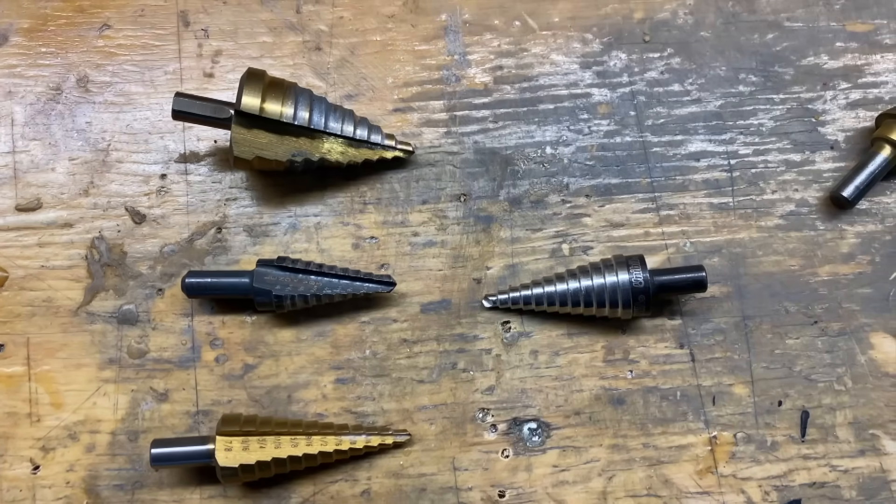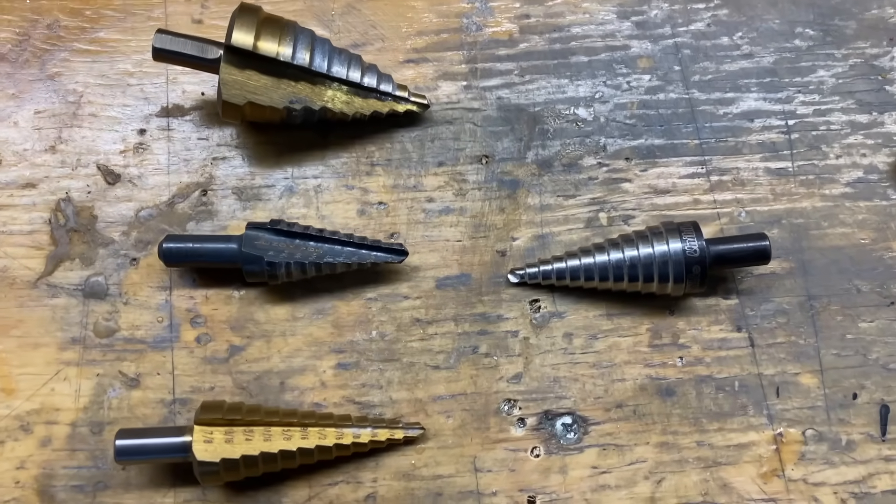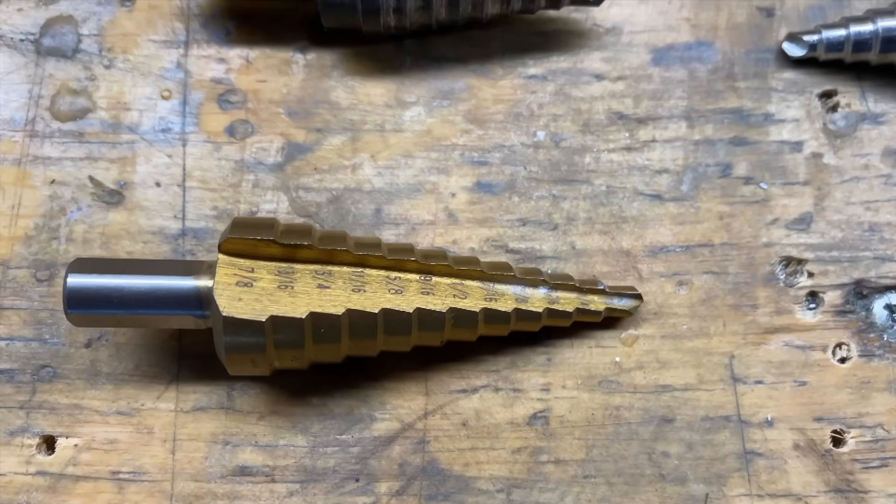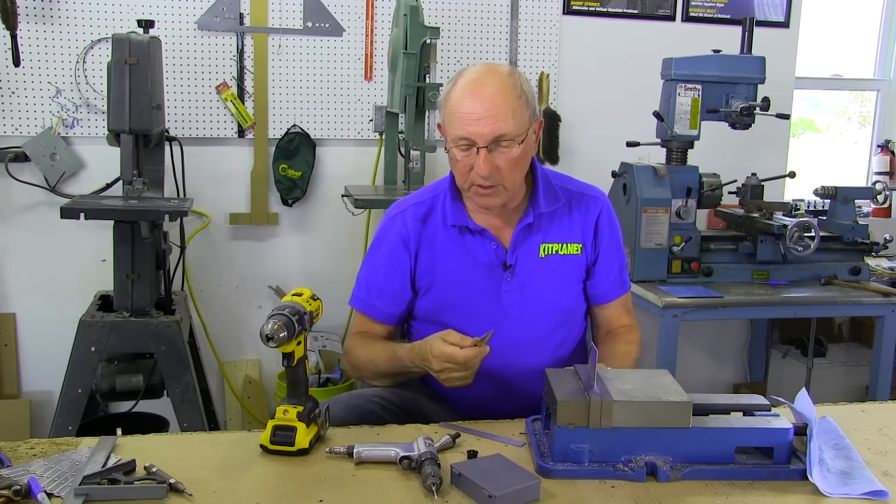Step drills are very, very convenient for working through aluminum sheet metal. They give you a wide variety of hole sizes you can drill, and they're really easy to use.